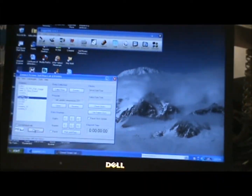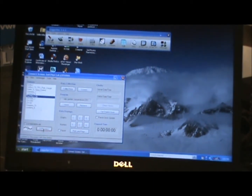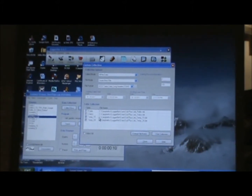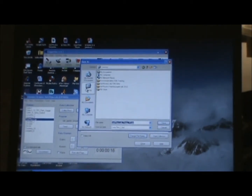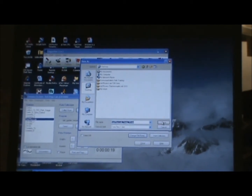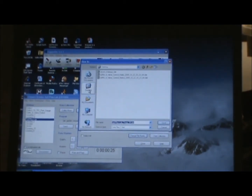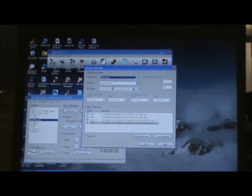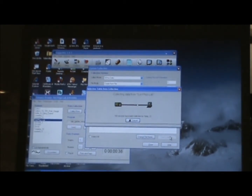Now we're going to collect the data from the data logger we had installed in the rain garden. To do that we just connect to the data logger and then do a custom data collection. We click on Custom and we're going to download our 15-minute table and our 24-hour table. We click on both of these and save them to the desktop, then select all the data and click start collection, so it downloads all the data in those two tables to the computer.